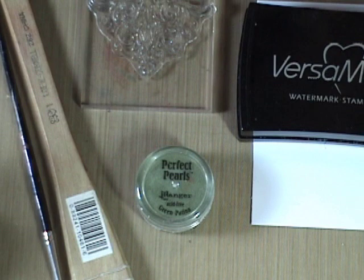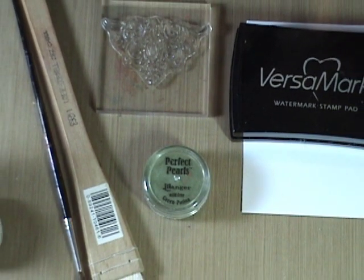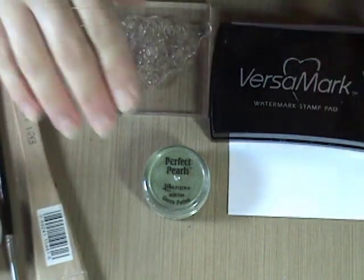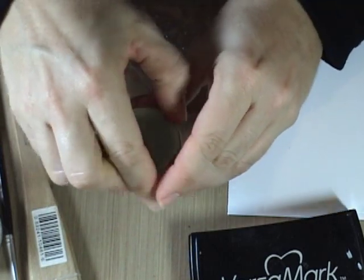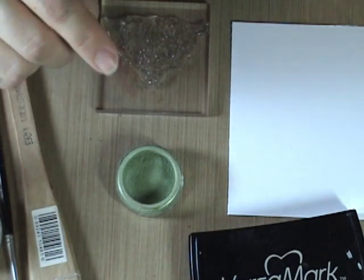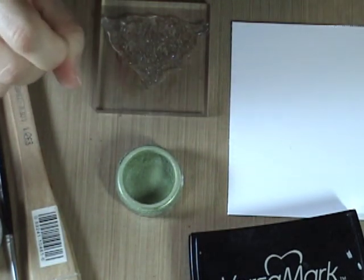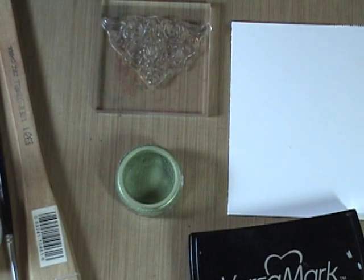I am going to be using Versamark in my first example, but it will work just as well. The most basic use for Perfect Pearls would be just to color up your stamped image. Perfect Pearls mica powders are different from others you can buy, like Pearl X or other mica powders, because they have a binder built right in. If you buy the others, you need to purchase a binder depending on how you're going to use them.